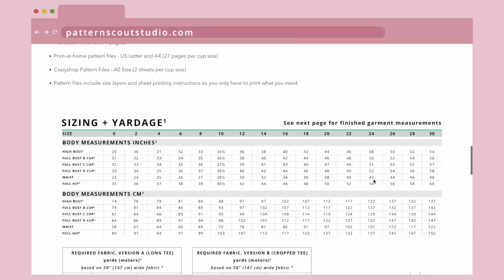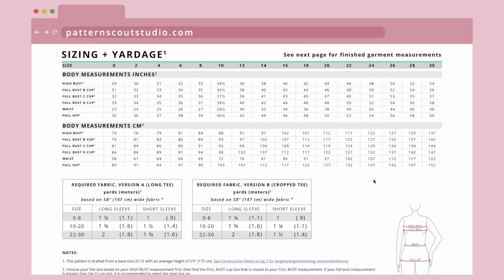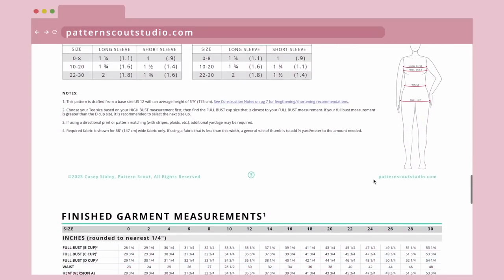I'll put a link to the pattern in the description below so you can see the pattern on my website and some pictures of it. I've got size charts and finished garment measurements so you can check all of the measurements and see what size you're going to fall into. I'm going to be making version A, the longer length version of this top, and also the version with long sleeves.